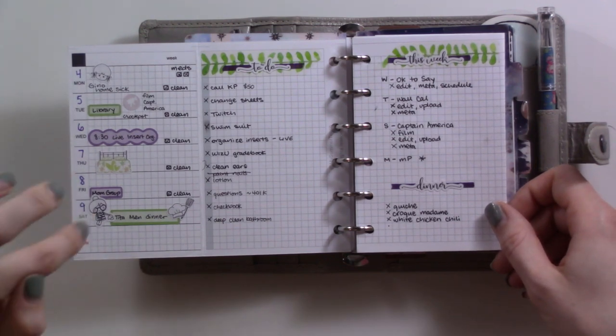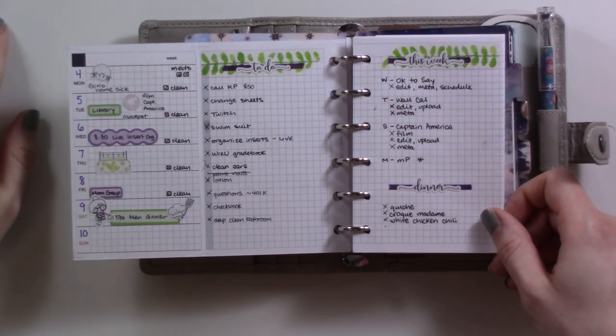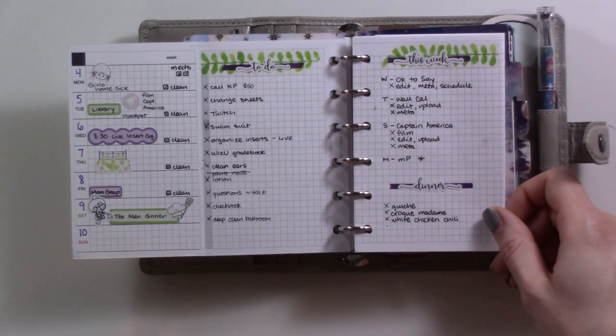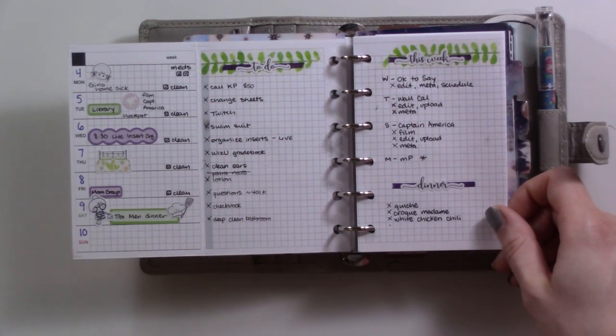Here I just have this week. Here's last week — I really like how this turned out. There's a little bit of decorative stuff going on on the left which is fun, and then also just a general to-do list for the week, video production, and a list of dinners that I have ingredients for.